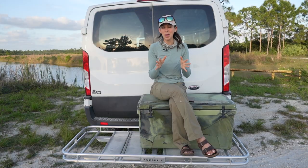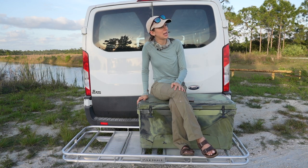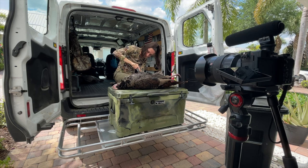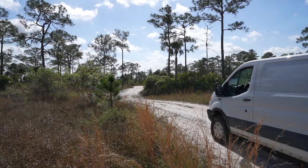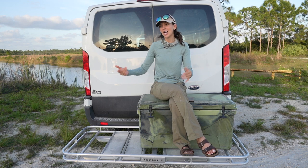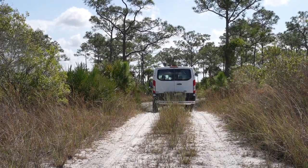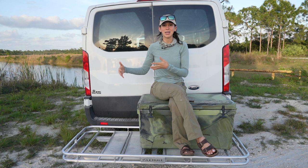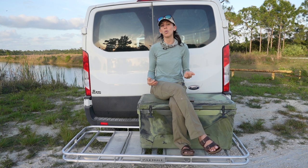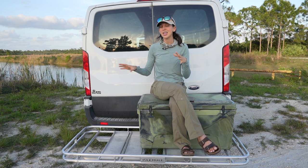I've had my Pack Mule for about a month and a half. I'm here in South Florida — it's turkey season — and I actually just recently killed an Osceola turkey, which was awesome. I butchered that turkey right on top of my Pack Mule. As a hunter and angler, it's important for me to have a space that can get dirty. I have a van, and when I kill a deer I don't want to throw it inside. The Pack Mule gives me extra cargo space for a deer, stinky waders, a cooler that might leak, firewood — anything you don't want dirtying up the inside of your van, Jeep, or SUV.